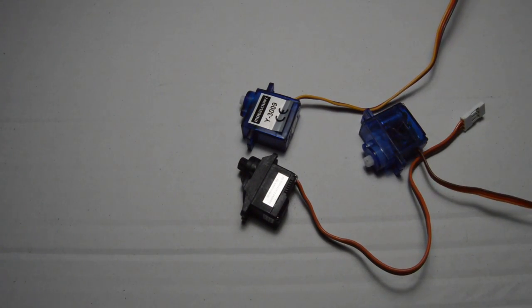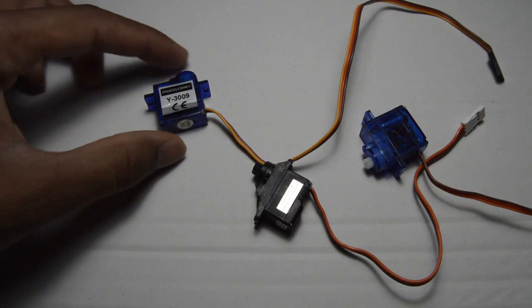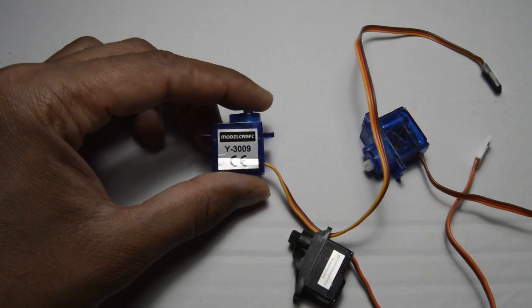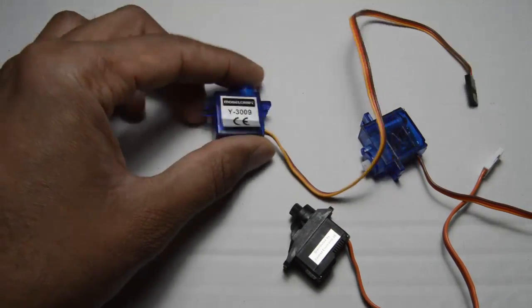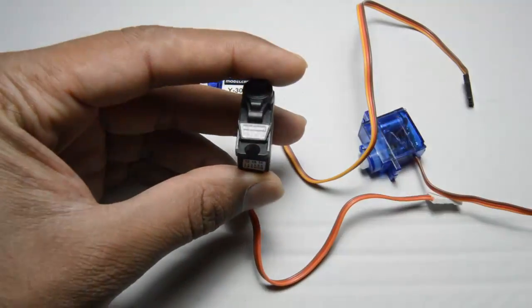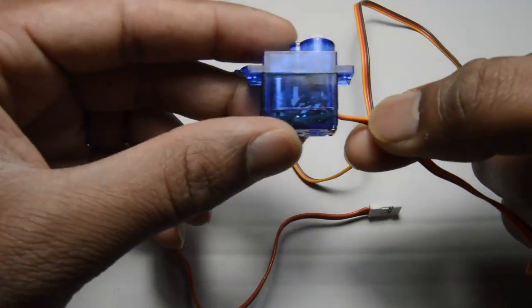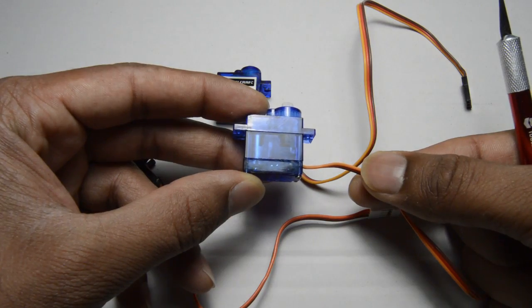To start with, you need a servo motor — it can be anything, any model, but it needs to be a simple motor compatible with Arduino. Here I am using a Model Craft Y3009. There is another one which is Model Craft MC1811, and this one has no name on it. But fundamentally the concept behind all of them is the same.